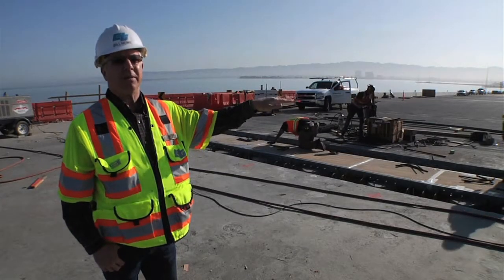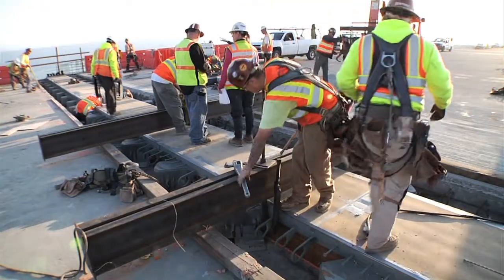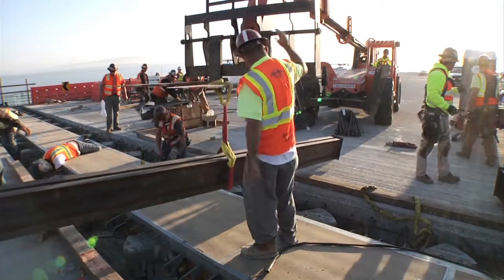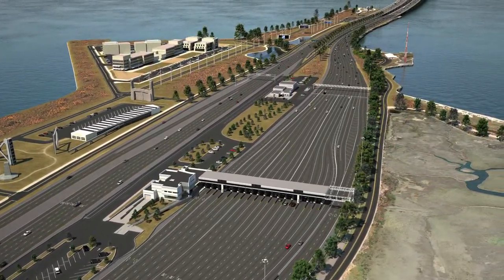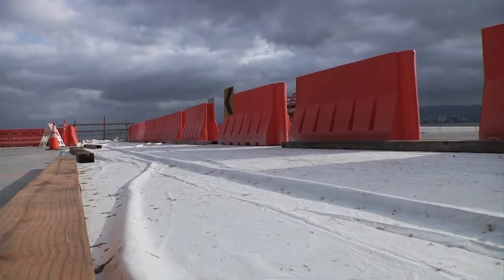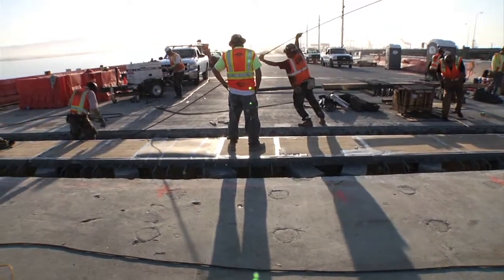This work is happening now to reduce the workload the weekend the bridge opens. That weekend they will still have excavation work, demolition, a temporary bike path, and the final road work from the toll plaza to complete. The joint and hinge work at this location was finished and the concrete is curing. More work is yet to be done.